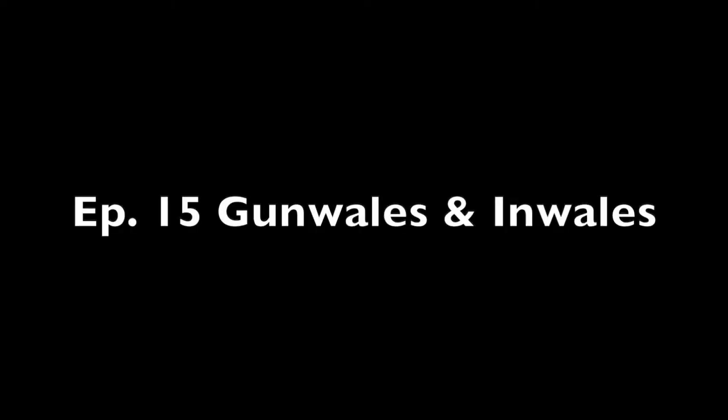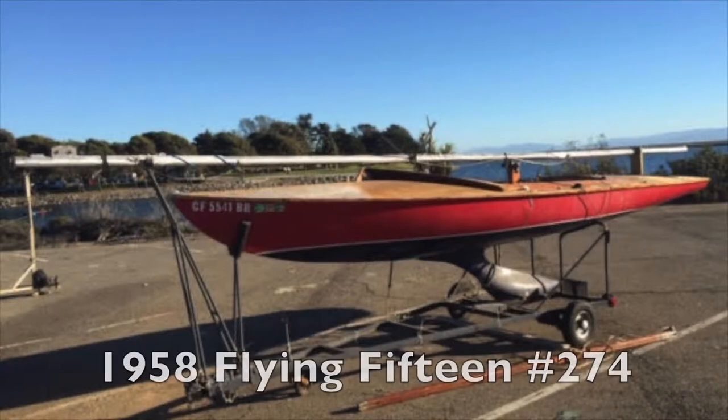Hi everyone, welcome back. We're on to episode 15, Gunnels and Inwhales, and you're watching the restoration of this '58 Flying 15, hull number 274. And we are about to get into it.